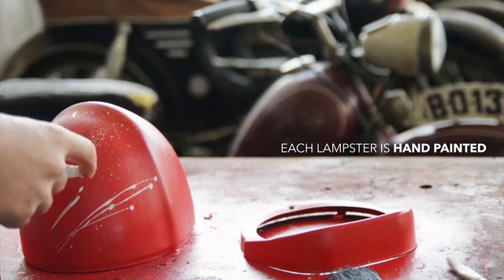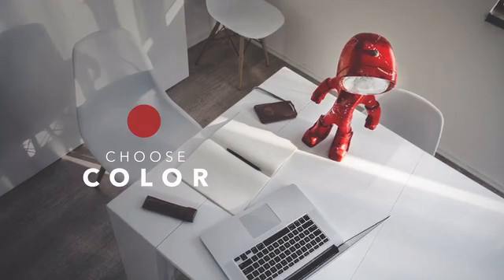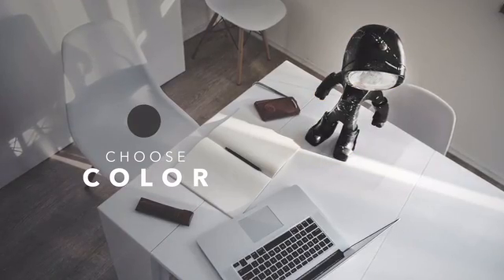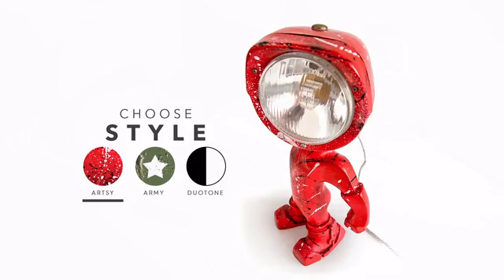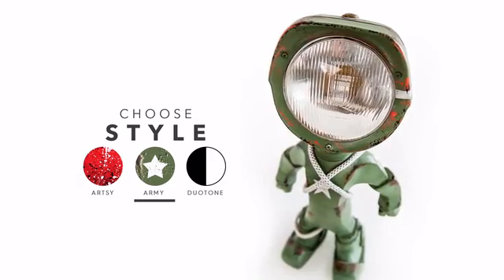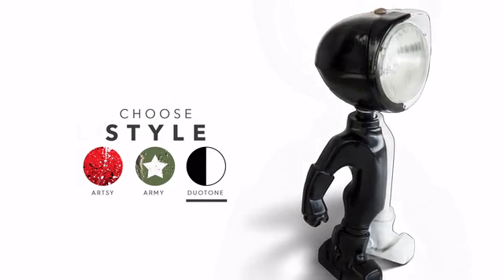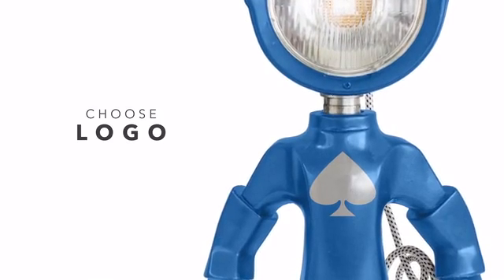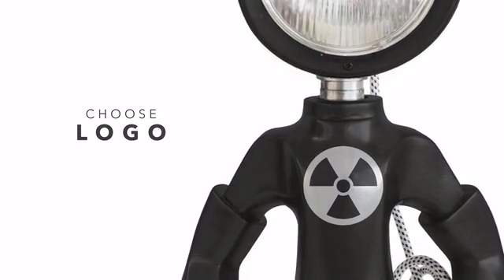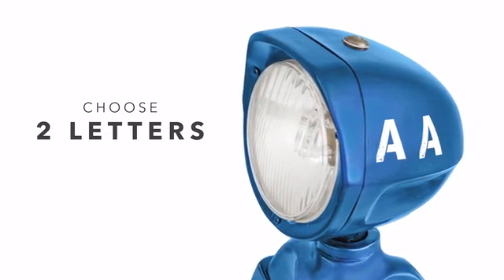We wanted everyone to be able to add a personal touch to it. So, starting from day one, you can choose a color to match your room, a style to match your personality, a logo to give it more of a superhero look, and even letters, so it would have any two initials painted right on it.